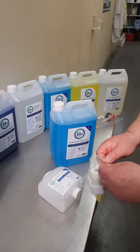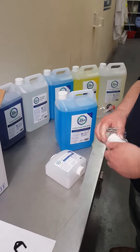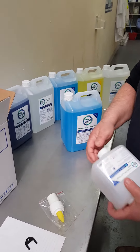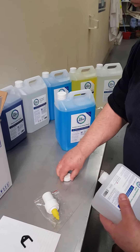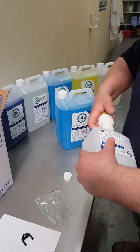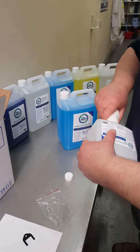I will undo the bag, remove the pump, remove the transit cap, and replace it with the pump.